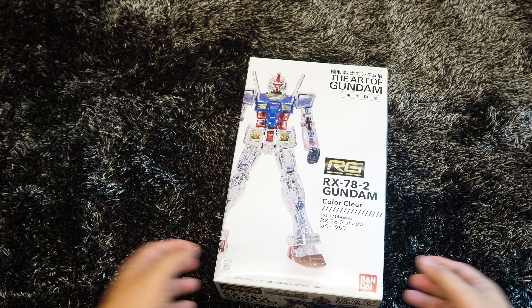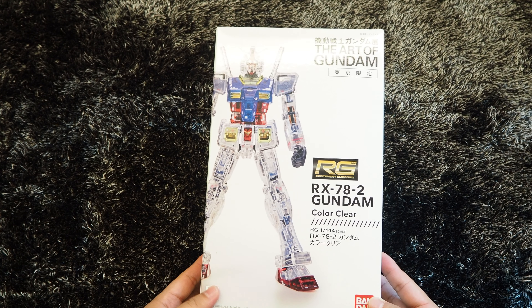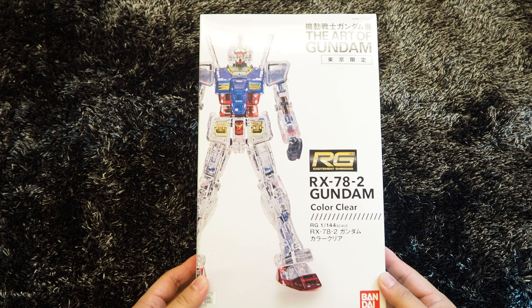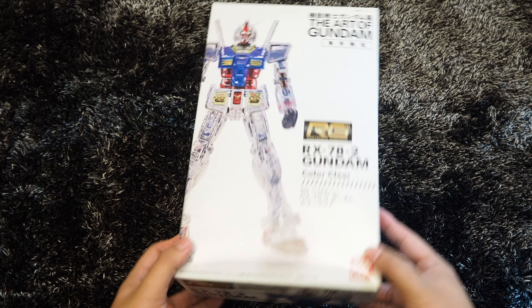The RG kit is a limited edition released in 2015 at the Art of Gundam exhibition in Tokyo. As stated on the box art, the RG kit is designed in color clear, which means the parts are made into clear finishing while retaining its color schemes.